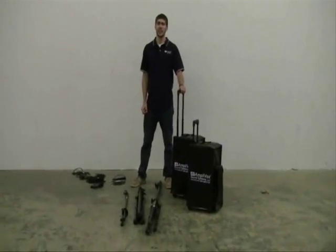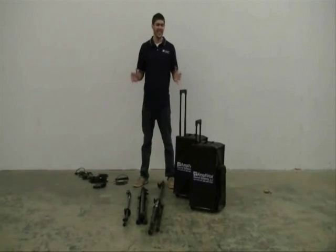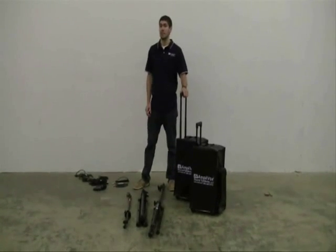Hey, this is Kevin with Amplify ClearMax. Right now I'm going to show you just how easy it is to set up the Digital Audio Travel Partner Platinum Bundle.